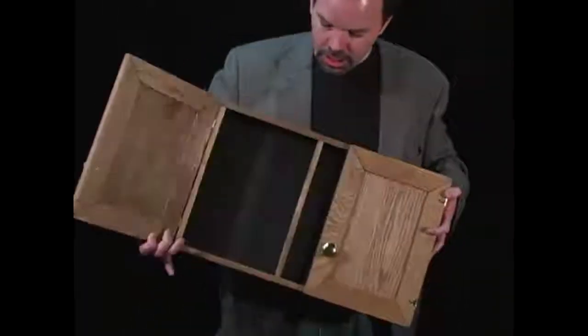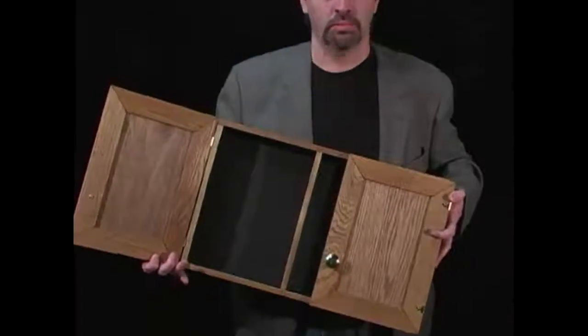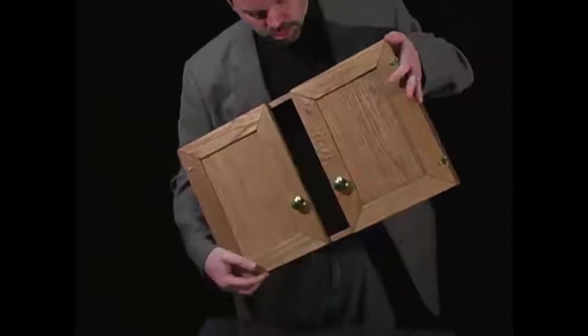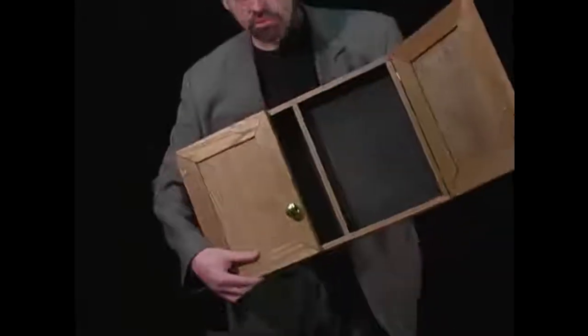Look. It's gone. What? The other side. It's not there.